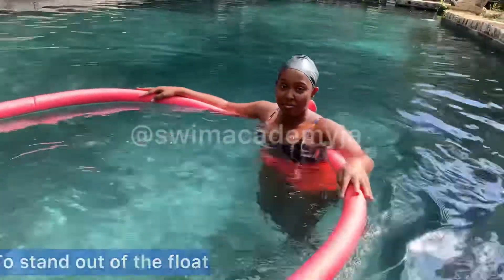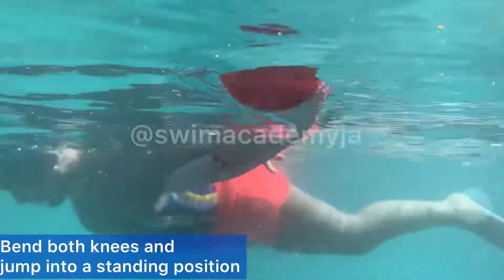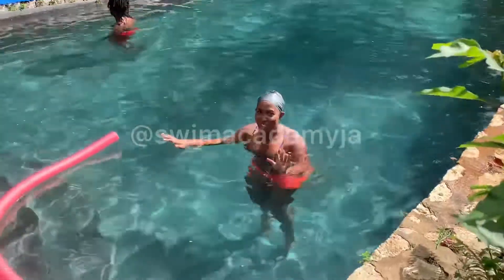Relax, and then exhale to stand. To come out of this floating position, you need to bend both knees again and jump into the standing position. Let's practice a few times, and then we can try it without the noodle.